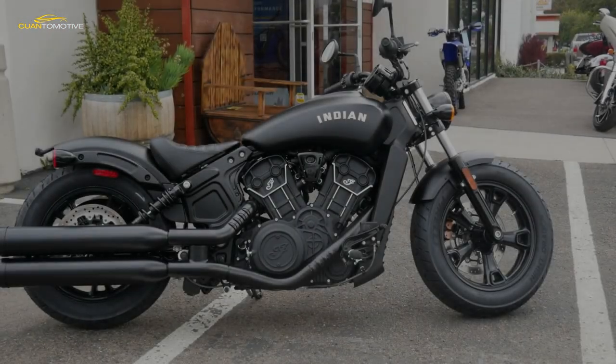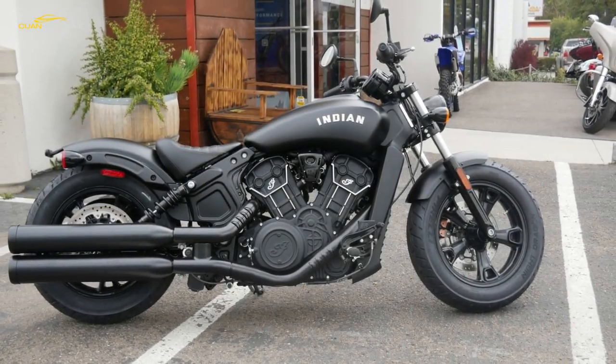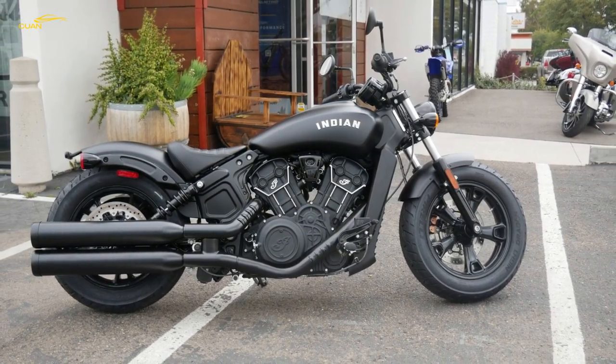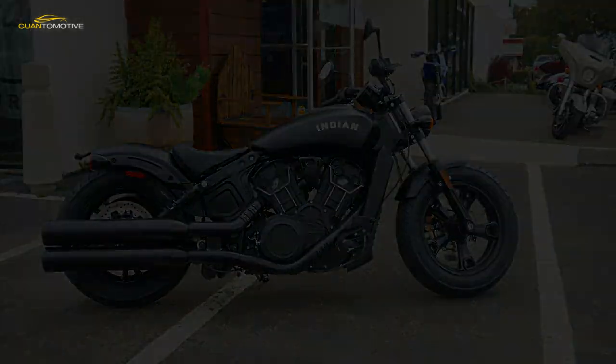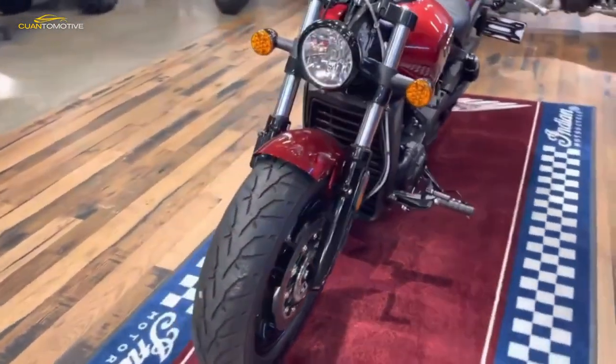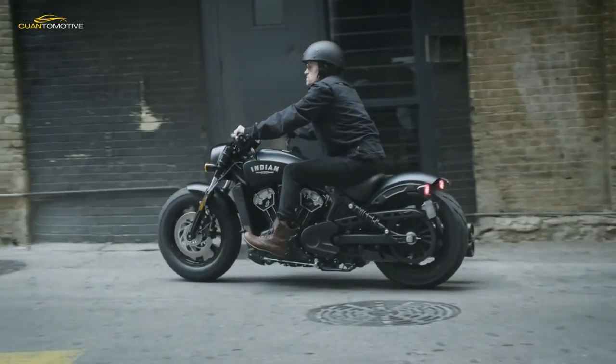There's plenty of legroom for a six-foot rider and the new brown stitched leather seat is comfy enough for a Sunday morning coffee run. But while the new bar position makes sense when you're riding hard, it forces you into a hunched, round-shouldered, back-aching stoop when you're not, which takes its toll after a few hours.